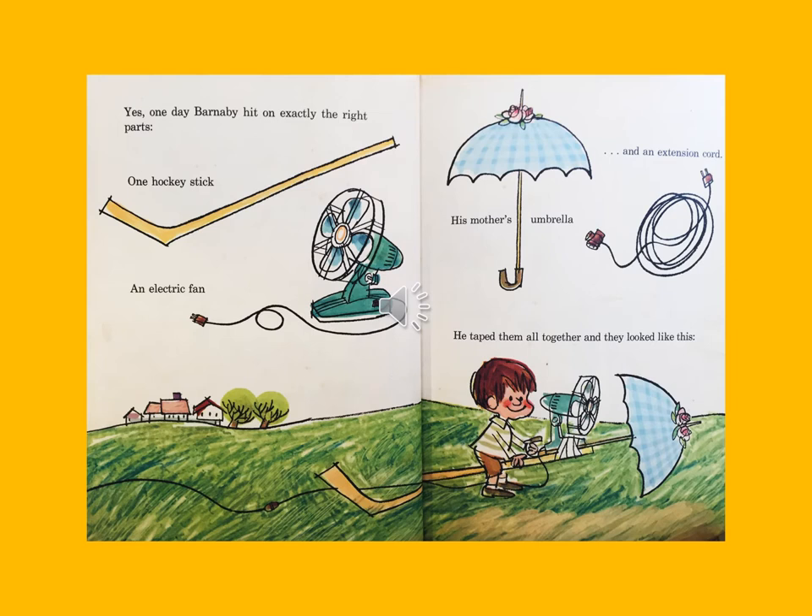Yes, one day Barnaby hit on exactly the right parts: one hockey stick, an electric fan, his mother's umbrella, and an extension cord. He taped them all together and they looked like this.